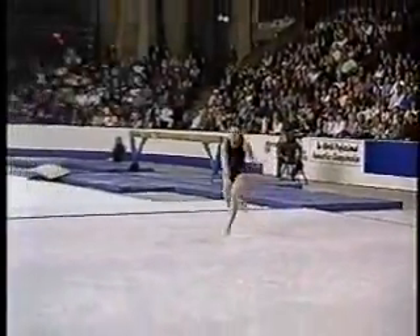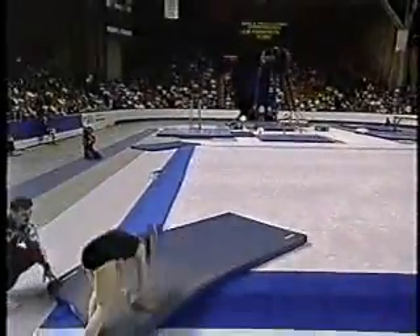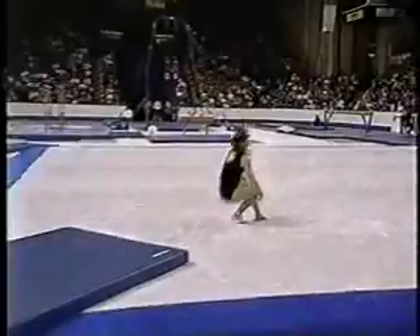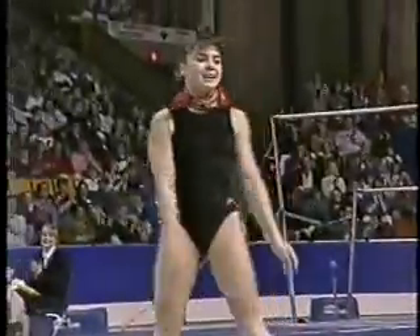Concentrating for the last pass: round-up, back handspring, tuck double — and she just rolls out of it. Huge deduction there. You may see that in this competition they can have a landing mat. Oh, that's too bad.